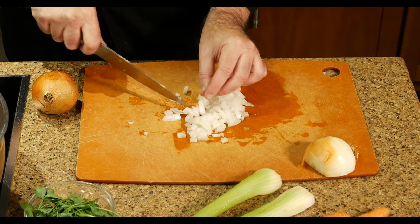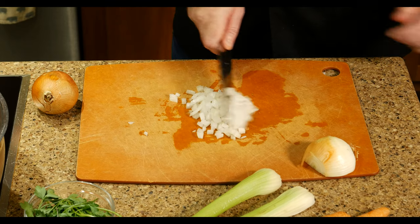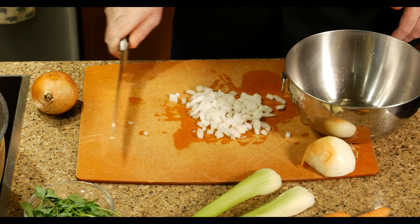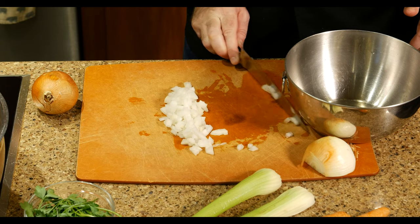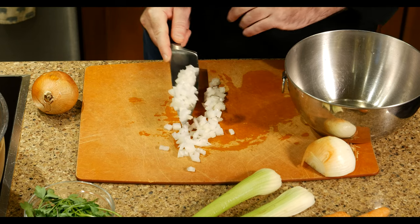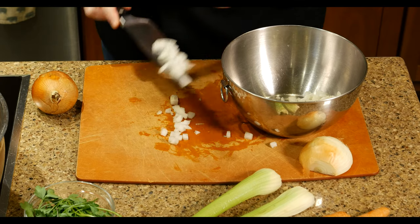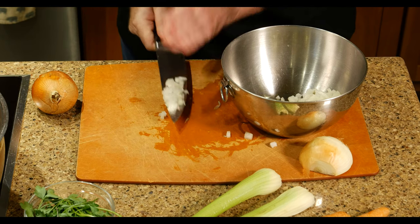The dice isn't all perfectly uniform—there are some smaller pieces—but for this recipe or something like a salsa, that's about the right size. When you want to move food off your cutting board into a bowl, don't drag it using the front cutting edge of your knife—that dulls the blade. Turn your knife over and move it sideways, or slide it underneath the food like a little shovel to transfer it directly into your bowl.